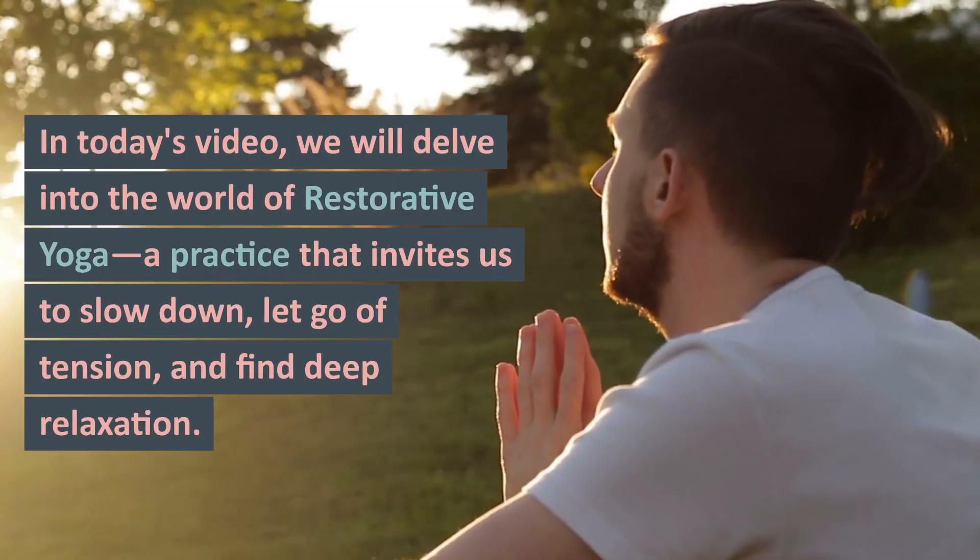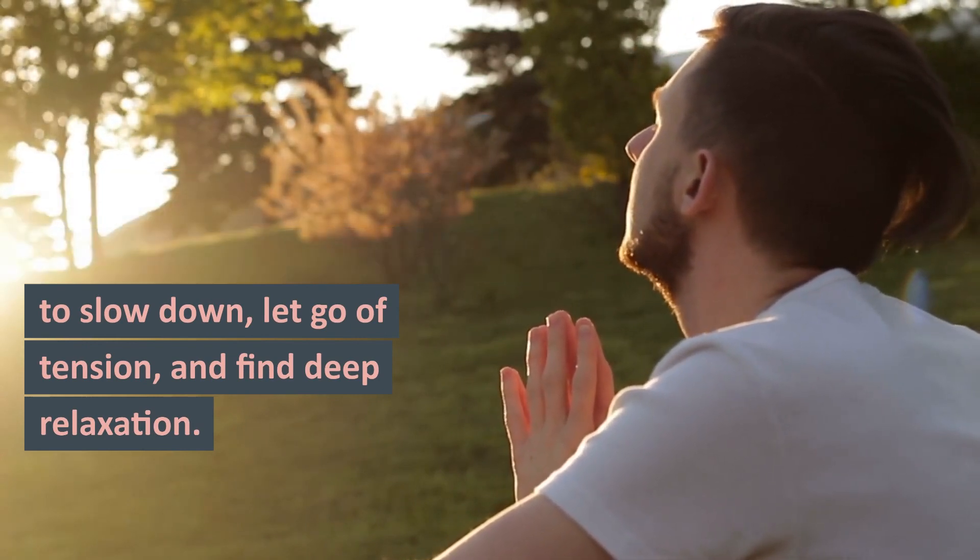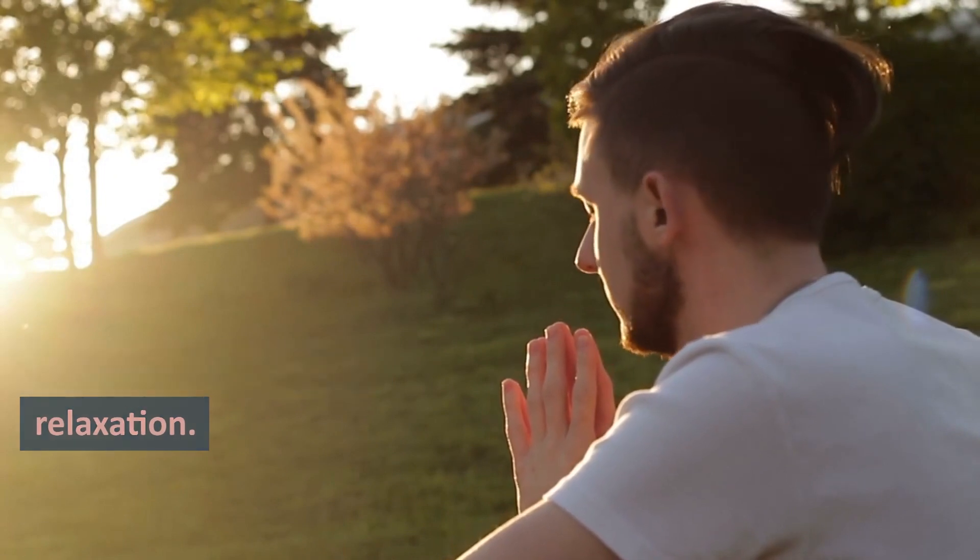In today's video, we will delve into the world of restorative yoga, a practice that invites us to slow down, let go of tension, and find deep relaxation.